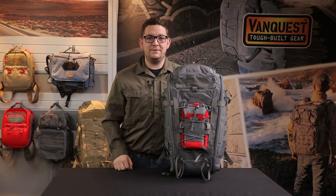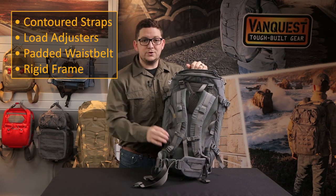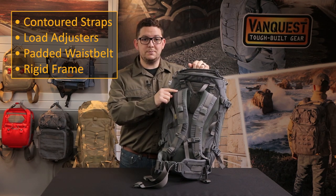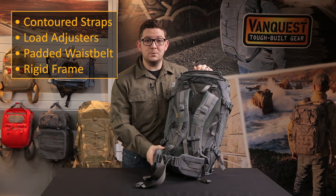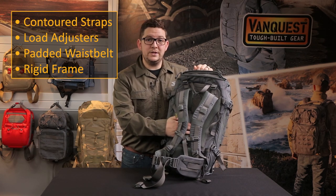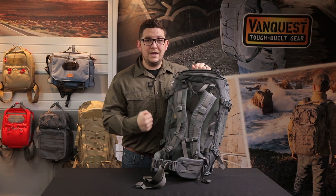Here I have the IBEX 35, and starting with the back panel we have contoured shoulder straps that are going to hug your body and provide a lot of comfort. There's also load adjusters up top to bring the weight forward closer to your center of gravity. There's a generously padded waist belt that's also removable, and a full height poly frame sheet that's going to do a really great job at distributing the weight, especially when you have heavier loads.